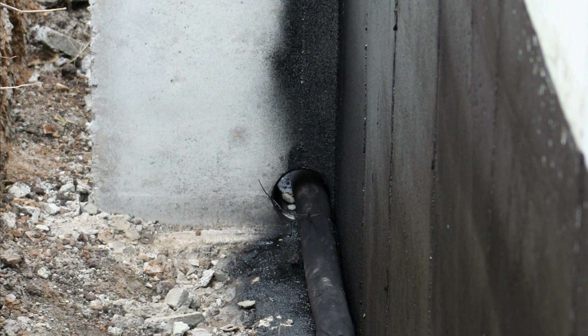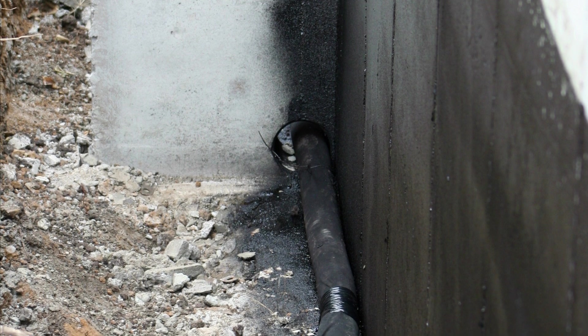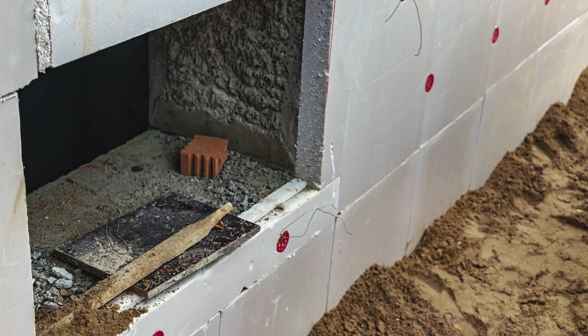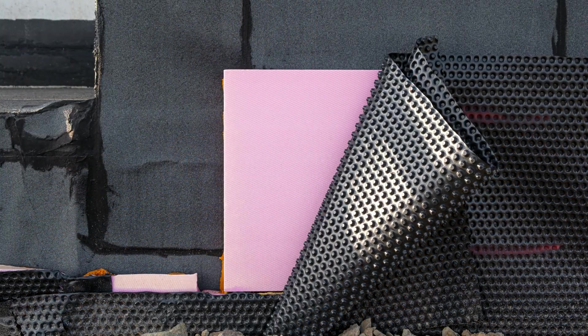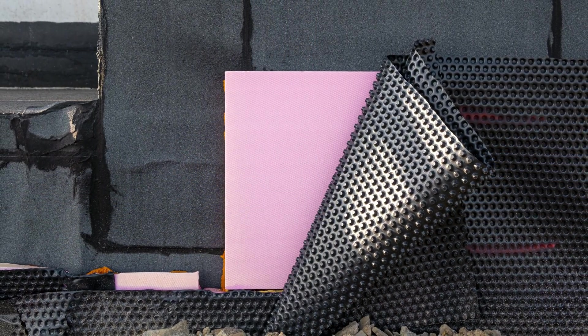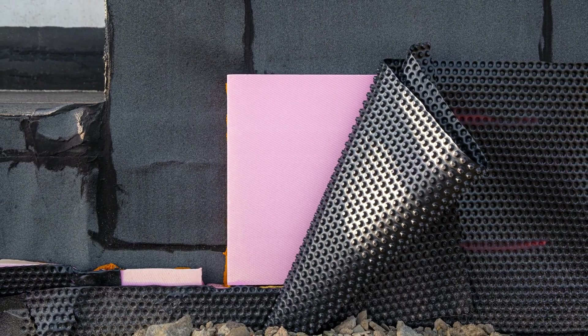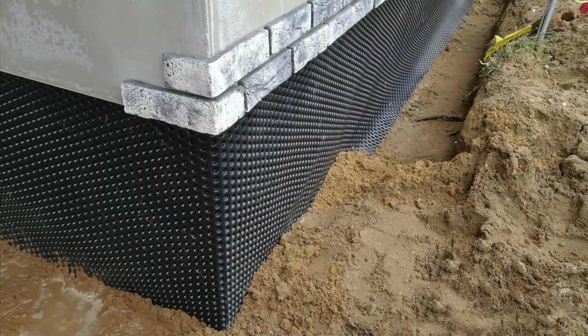The concrete basement walls are first coated in a fluid-applied or self-adhered waterproofing to create a water-repellent surface to prevent moisture from potentially wicking inwards. Next, the rigid insulation boards are installed directly against the waterproofed basement walls. Then a drainage mat is installed over the rigid insulation boards, providing a drainage plane between the wall and the backfill, preventing the buildup of hydrostatic pressure that could drive water into cracks in the foundation wall.